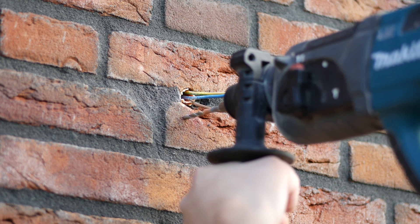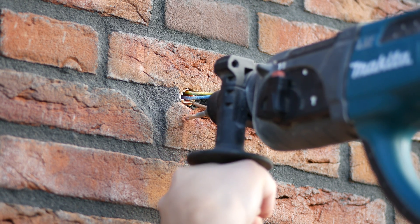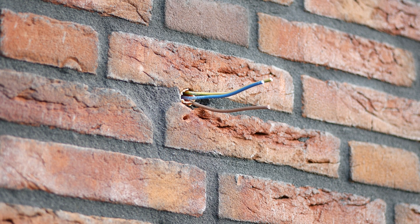Use a drill to drill the two holes needed to attach the faceplate. Since the electrical conduit goes back into the wall first before going to the next point, you shouldn't have any issues with drilling into it.